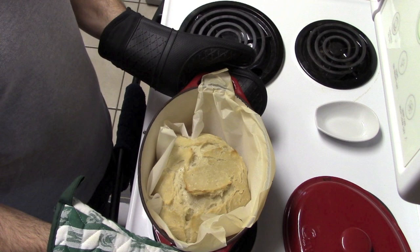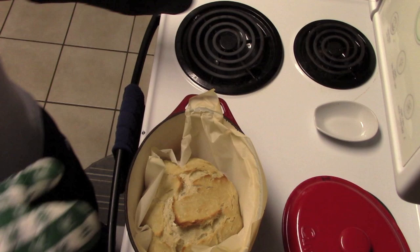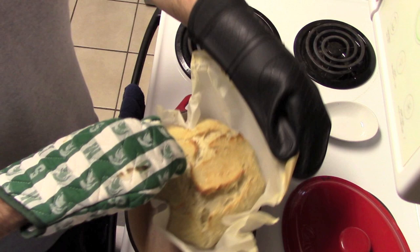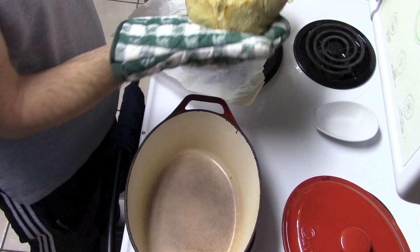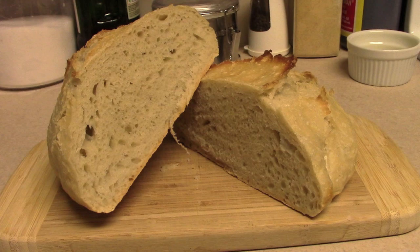About eight minutes is perfect for this. There it is, folks — that is gorgeous. Pull this out of here — look at that gorgeous artisan bread! We appreciate you watching; subscribe to our channel and have a great day.